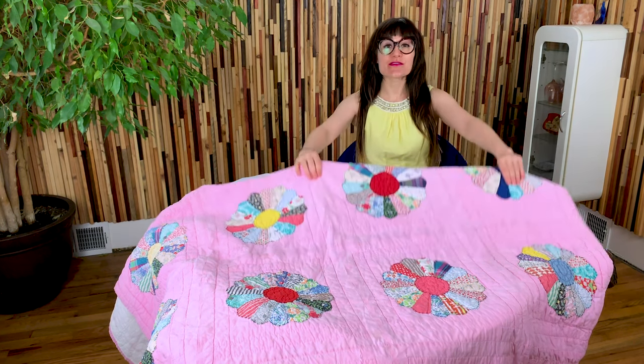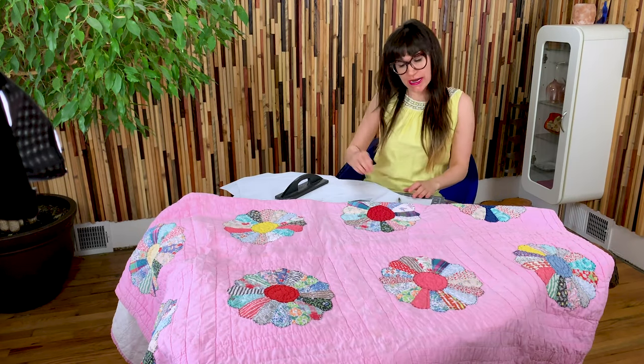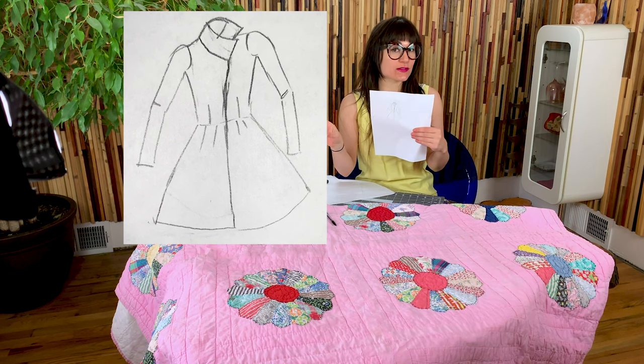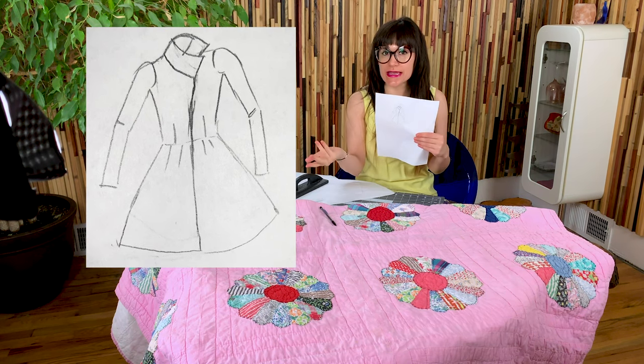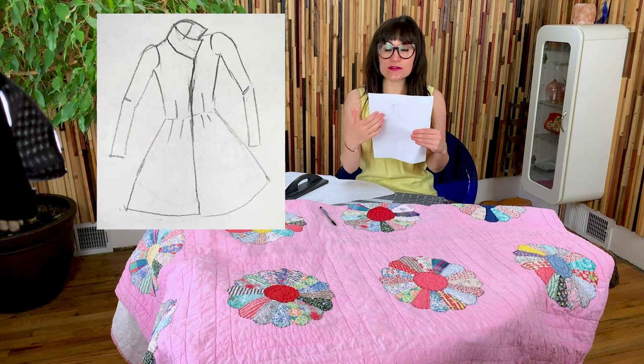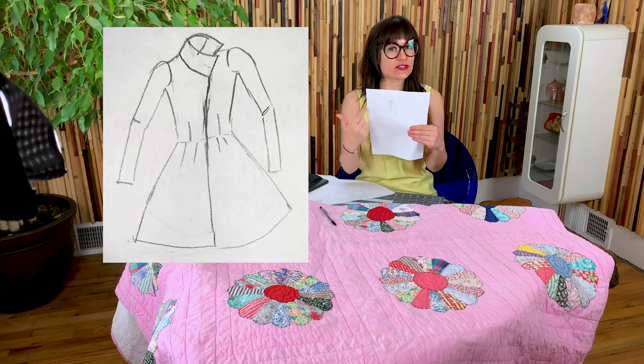Welcome to Sew Anastasia. Today we're going to make a jacket out of a vintage quilt. The jacket will have an overlap in the front, like double-breasted but without buttons or closures — it'll close with a tie at the waist. It's going to be a very nice casual jacket with pleats at the bust and pleats on the skirt as well.